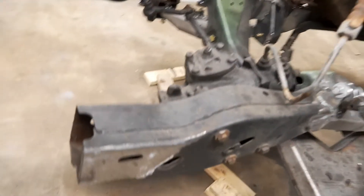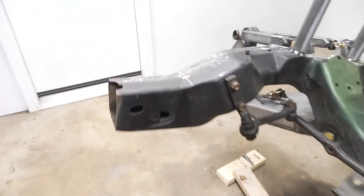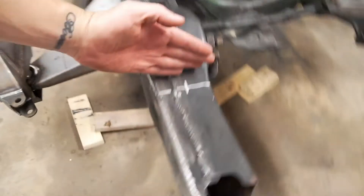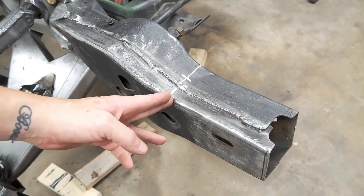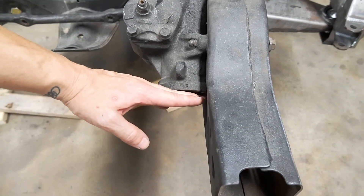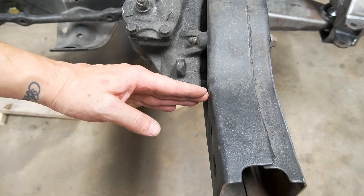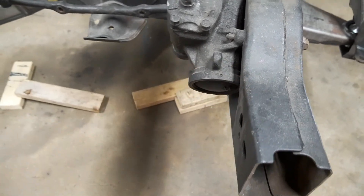Alright guys, so the next thing we're going to do is figure out this frame. I want to cut this back — I'm thinking about here, but maybe a little bit far forward. I've got to think about the steering box, so maybe somewhere along here. That's the next thing we're going to do: cut that back.